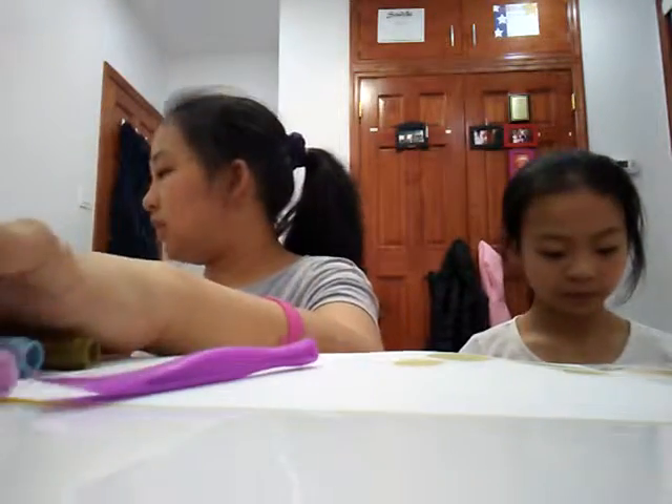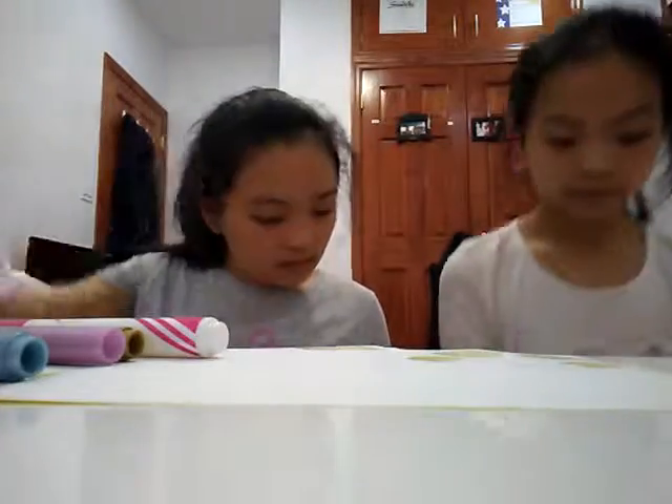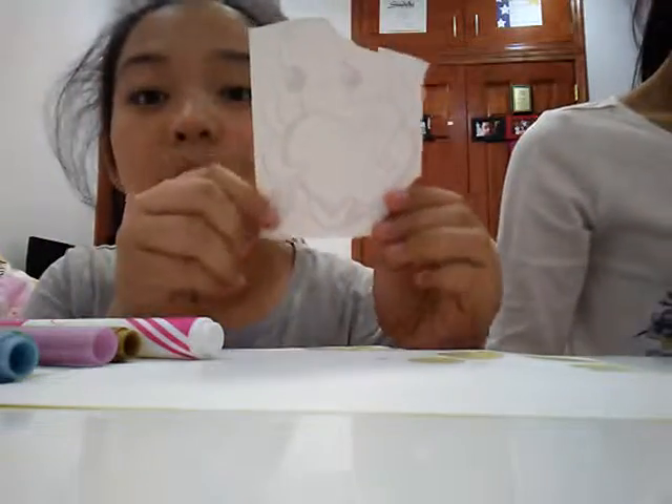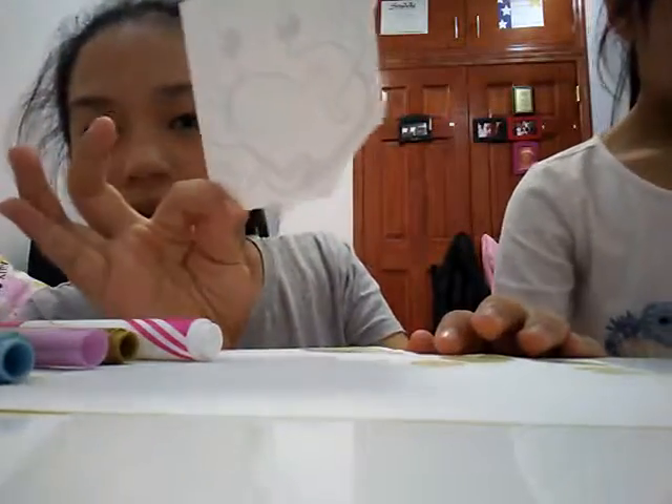So the first thing we're going to do is pick one print and we'll show it back to you. After we pick pictures, we're going to show you what we got. I got a squid — it's really cute. I'm going to show it this way.